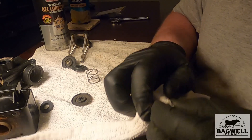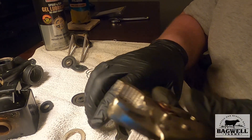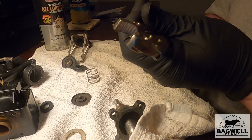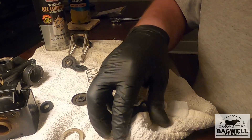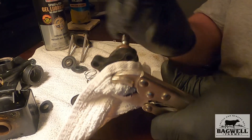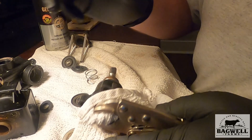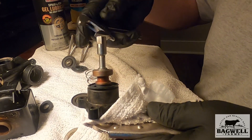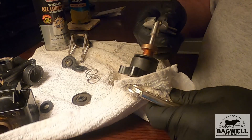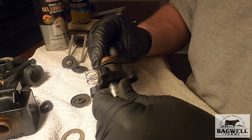Now we've got to tighten this. I'm taking a cloth and putting it over the piece — I'd use a cloth and hold it so it doesn't get scarred, then take a thumb wrench and tighten it down. Not too tight — you don't want to strip it. All right, now that's tight.